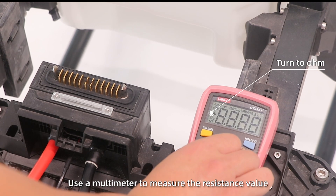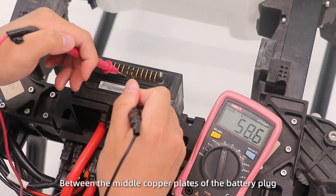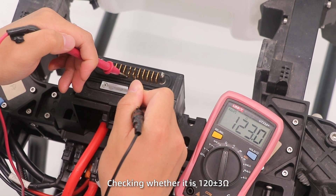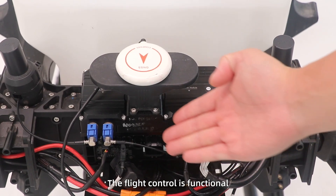Use a multimeter to measure the resistance value between the middle copper planes of the battery connector, checking whether it is 120 plus or minus 3 ohms. If it is, the flight control is functional.